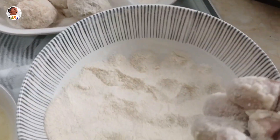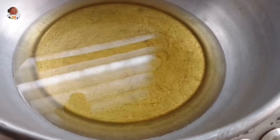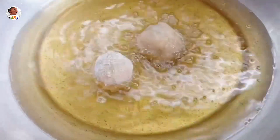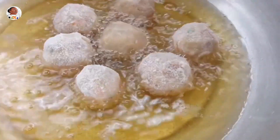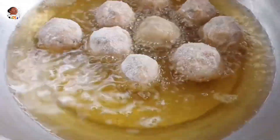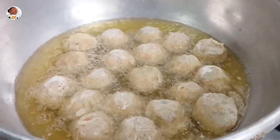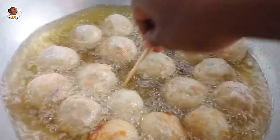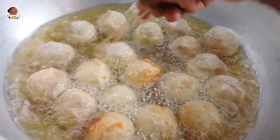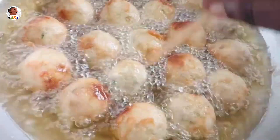Heat up your pan and add cooking oil — any oil of your preference. Let the oil heat up before you start frying so the balls don't absorb too much oil. Put them in and fry over medium-high heat. If the heat is too low, they'll absorb too much oil and become very fatty. If the heat is too high, they'll brown or burn on the outside without properly cooking inside. As they fry, keep rotating them so all sides brown beautifully.